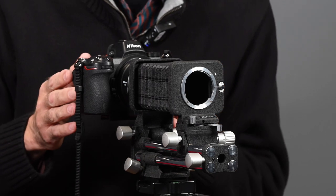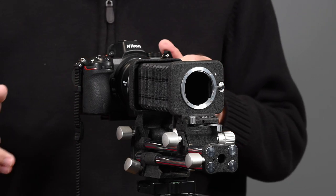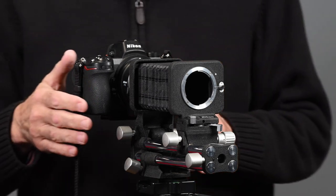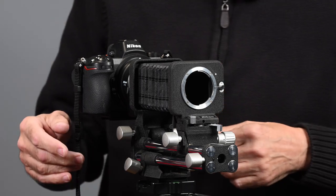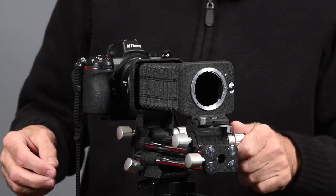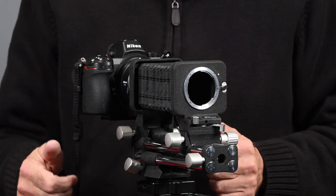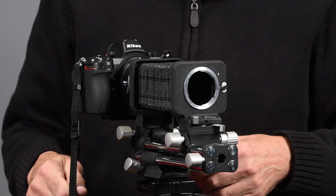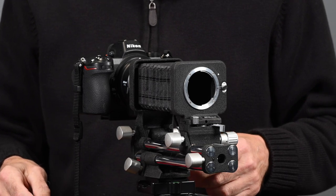So that's it for part two on the Nikon PB4 bellows. If you didn't see the first one, I'll put a link in the description below which goes over all the features and gives a lot of information on the PB4. These are still available — I've seen them on eBay in the $150 range, and a lot of times they come with the slide copy attachment and some other accessories. They're extremely well made and I'm very pleased with the results. Thanks for watching — if you enjoyed this video, please give it a thumbs up and subscribe. I come out with a new video every Wednesday and Monday morning at 11 a.m. Eastern time.